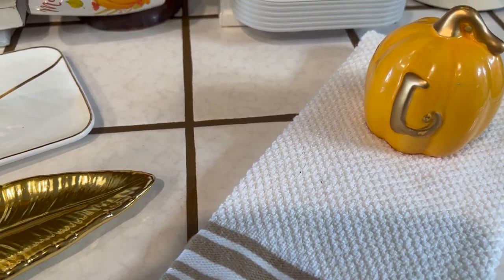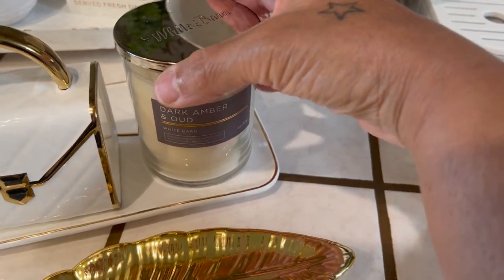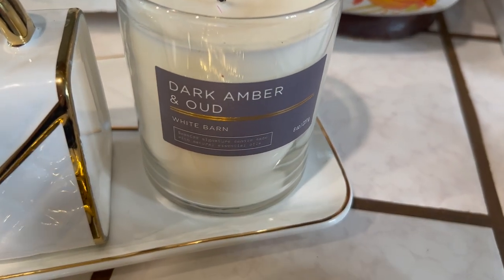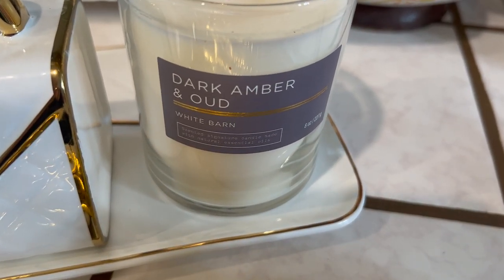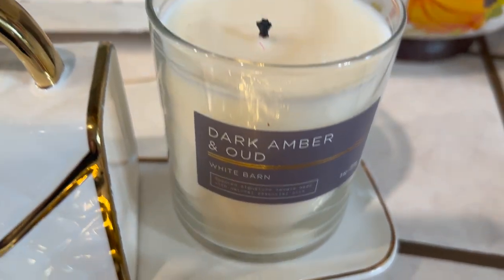And then you've got to have a candle. This smells so, so good. It's called Dark Amber and Aude — I'm not sure how to pronounce that, but it smells delicious.